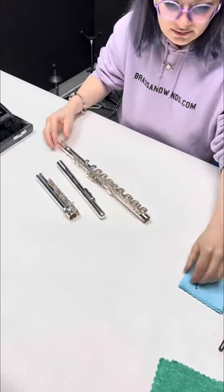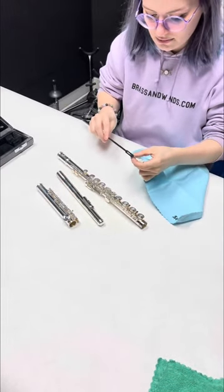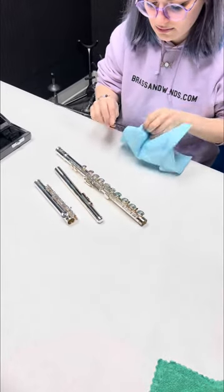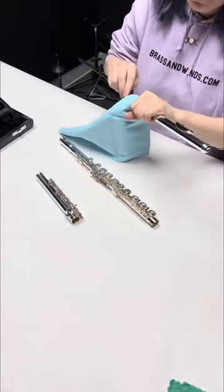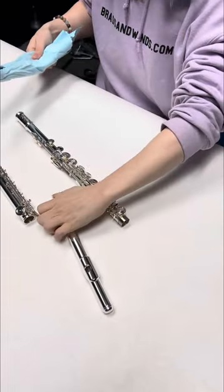When you're done playing, there are a couple of things you can do every time to ensure that your instrument stays in good condition for longer. One of those is swabbing out all the moisture from your horn. So I'm taking the cloth and the cleaning rod, putting a corner through.